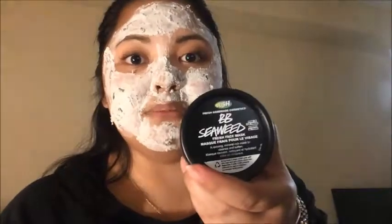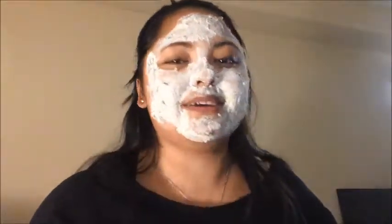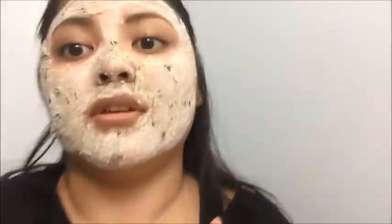I just thought — I'm talking about Big Brother, BB, and this is BB Seaweed! I'm going to leave this on and then later I'll get back to you guys on what I think.